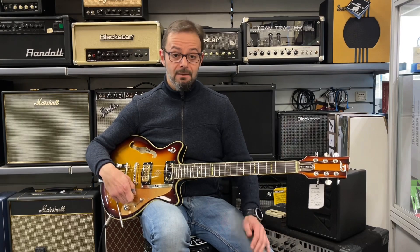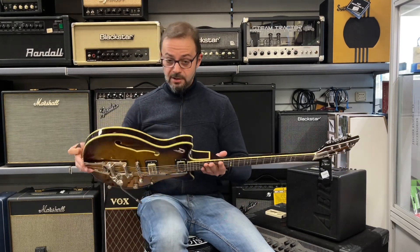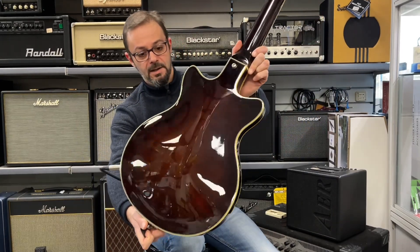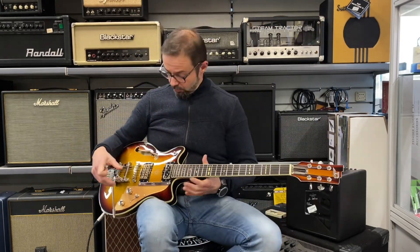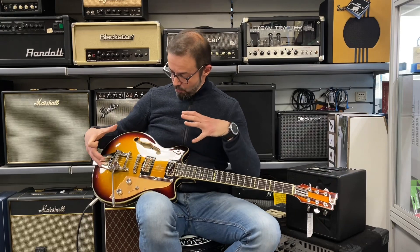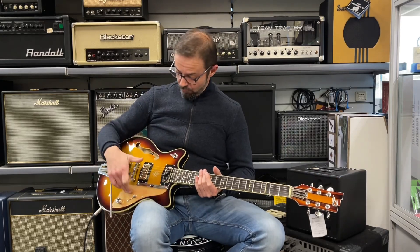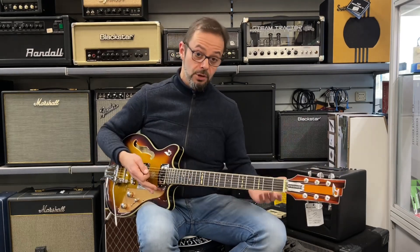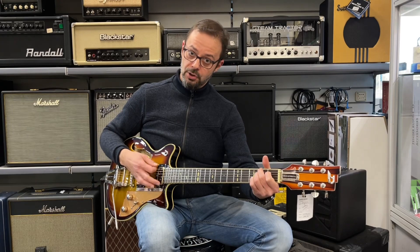Abbiamo una tavola in abete rosso laminato, mentre fasce e fondo sono in acero fiammato laminato — se ne può apprezzare l'amarezzatura avvicinandola un pochino. È una slim semi hollow, quindi sostanzialmente una semi hollow un po' più piccolina; per dare un'idea è come una 339 della Gibson. Essendo una chitarra cava, con due camere vuote e il blocco centrale chiuso, è uno strumento particolarmente leggero con un pochino di acustica anche da spento, una chitarra che si sente anche un po' se non la colleghiamo.